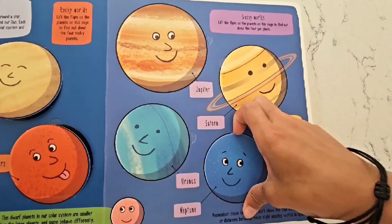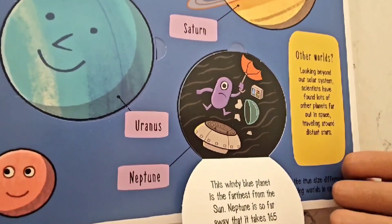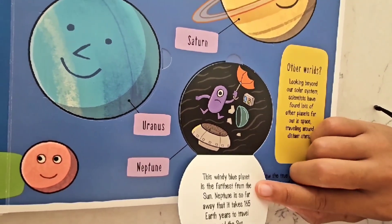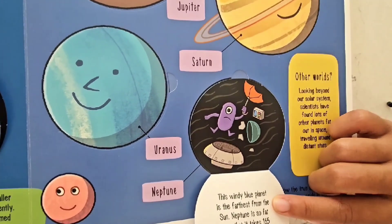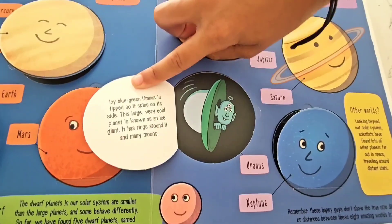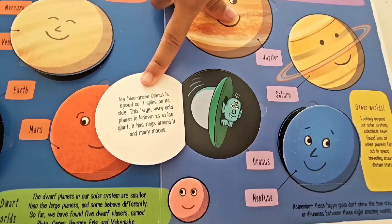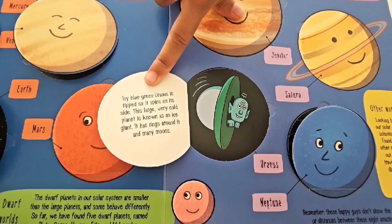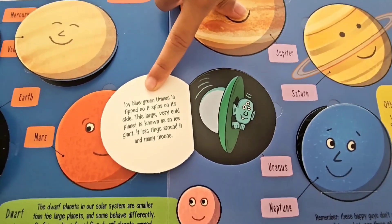This blue planet down here is called Neptune! Neptune is a windy planet farthest from the Sun — it's so far away that it takes 165 Earth years to travel around the Sun! Wow, that's a long time! This planet is called Uranus — it's an icy blue-green planet that is tipped, so it spins on its side! This large, very cold planet is known as an ice giant, and it actually has rings around it and a lot of moons!